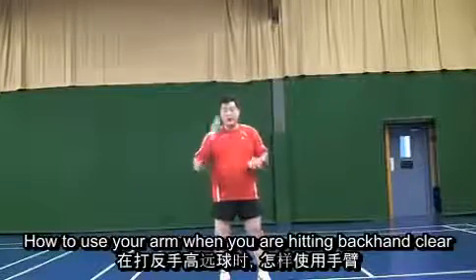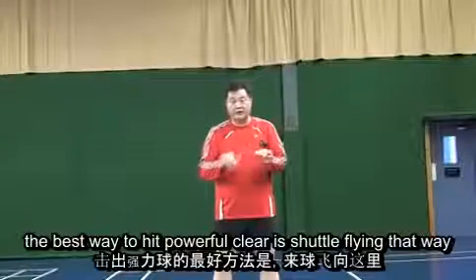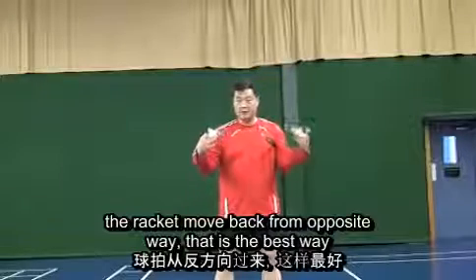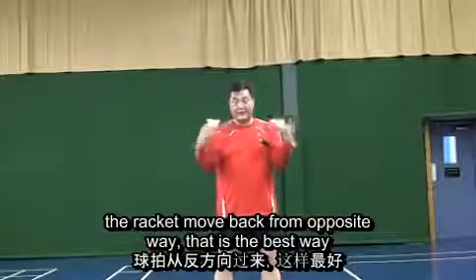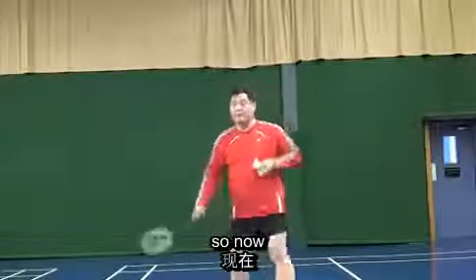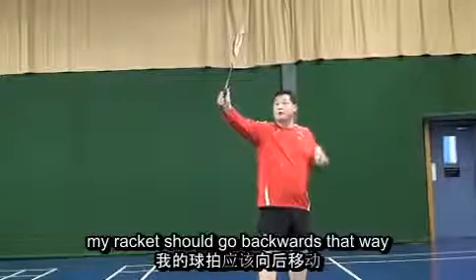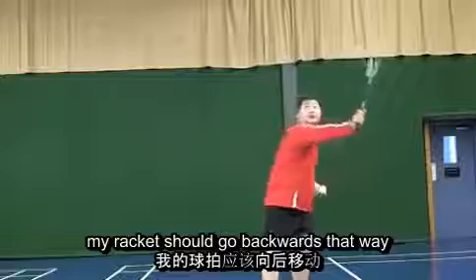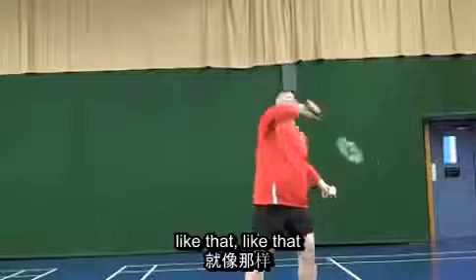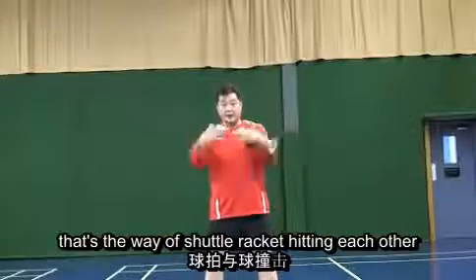How to use your arm when you are hitting a backhand clear. The best way to hit a powerful clear is the shuttle flying that way and the racket moving back the opposite way — that is the best way. So now shuttle flying there, my racket is set. My racket should go backward that way, straight backward and then straight forward. That's the way — shuttle and racket hit, approaching each other.